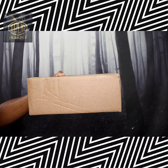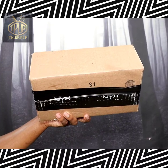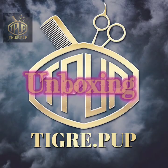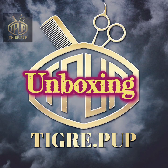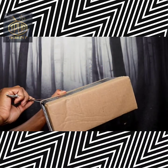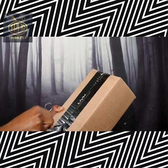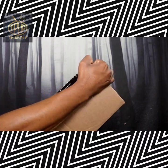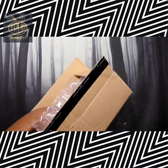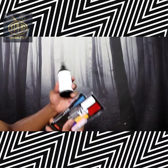Here's what my packaging looked like once it arrived. I have a number of different items and we're going to go over that in a second. Now I'm unboxing my packaging and we're going to take a look and see what's inside.